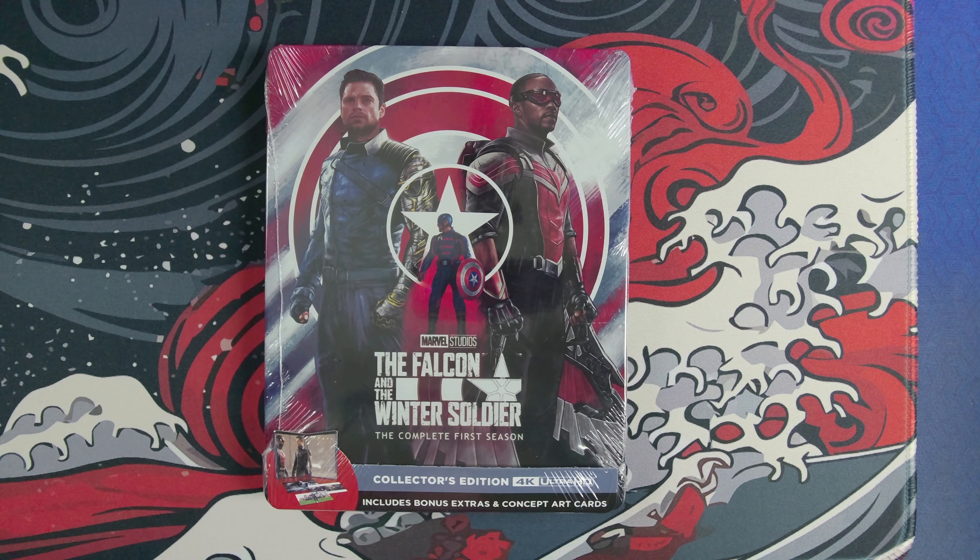What's happening everyone, JShockBlast here, and check it out. We have the Falcon and the Winter Soldier, the complete first season collector's edition 4K Ultra HD steelbook set. We have US Agent, we have Falcon, and we have the Winter Soldier all here on the cover. This was originally on Disney Plus.